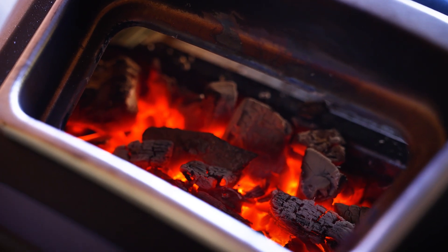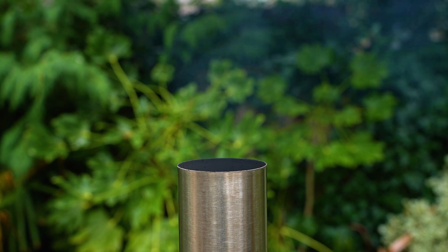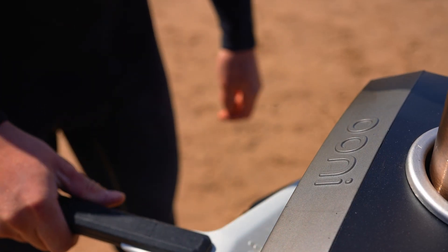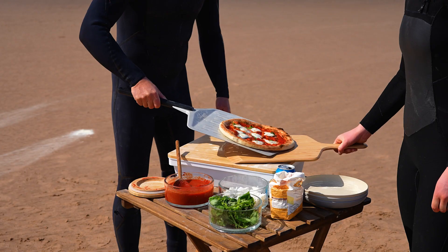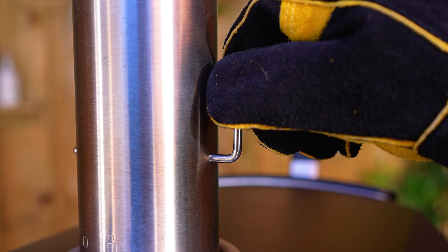If you're using solid fuels, a bit of smoke after lighting is a good sign that everything's burning as normal. When your Karu 12G gets up to cooking temperature, the smoke will turn white and you'll get a clean burn. If you want to lower the temperature when cooking with solid fuel, reduce your preheat time or the amount of fuel you use. For quick temperature adjustments on the fly, close your chimney baffle a little.